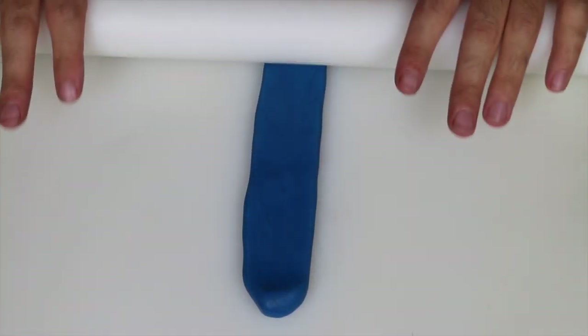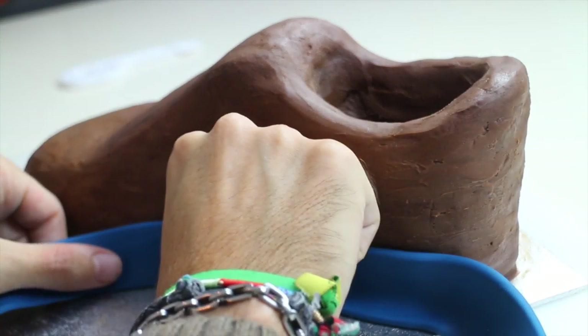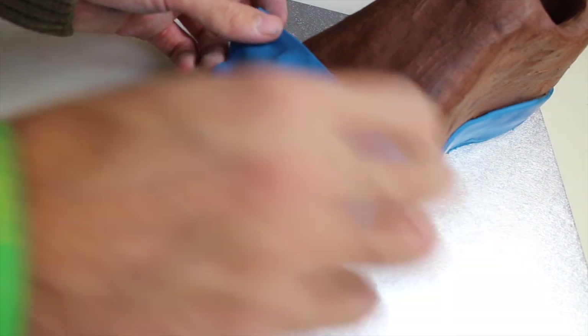Roll out a slightly thick strip of fondant and place it as if it was the sole of the shoe. Place a very thin layer of blue fondant for the front of the shoe and cut out the excess.